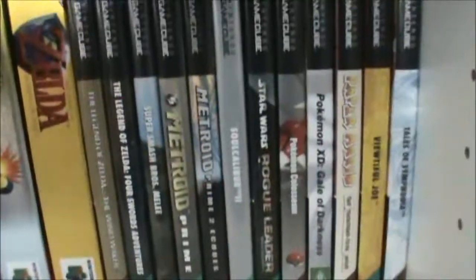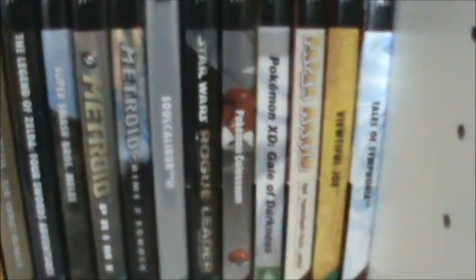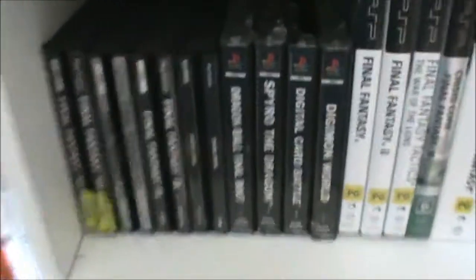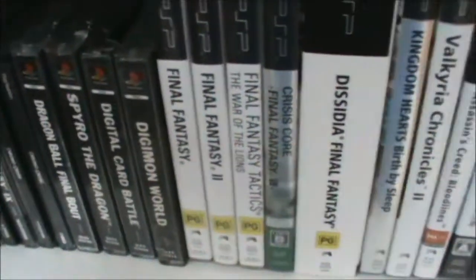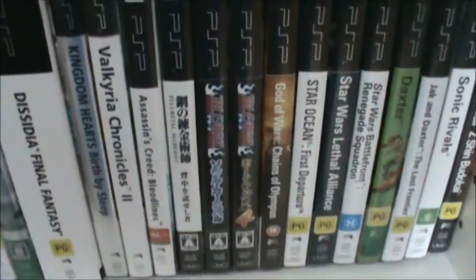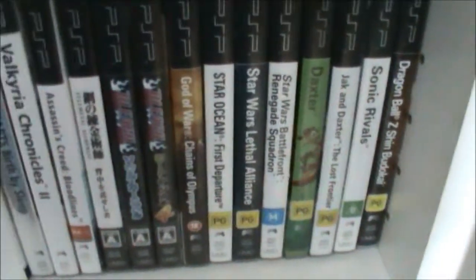And then we've got GameCube games. So everything here: Zelda, Smash Brothers, Metroid, Soul Calibur, etc. Then we've got PlayStation 1 games — going all over the shop here. So Final Fantasies, Chrono Cross, etc. I don't really have many PS1 games. Then we've got PSP, which is basically everything else. A few Japanese Bleach games there and all that — some of which were alright.